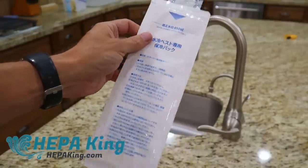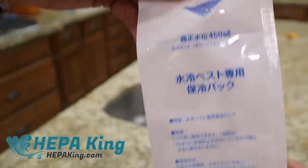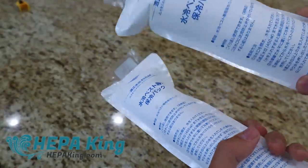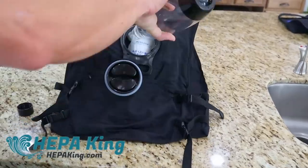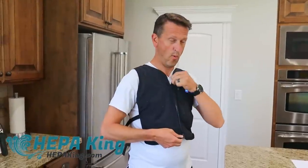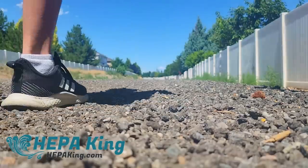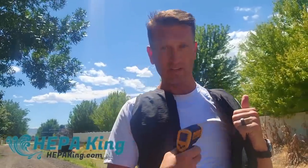The vest comes with these packs that have granules or powder in them. You fill them up to about here with water and then freeze the whole pack — throw it in the freezer overnight. Now we're supposed to put about a liter of water in here. The way the cooling vest works is it has a pump, which is why it needs the battery.